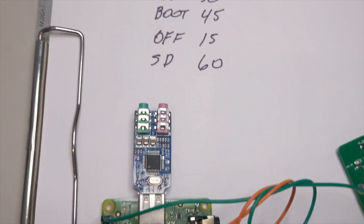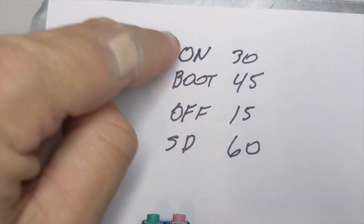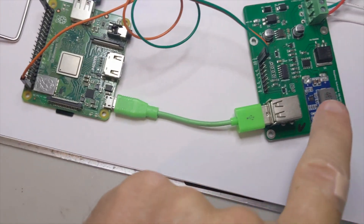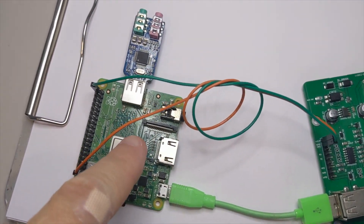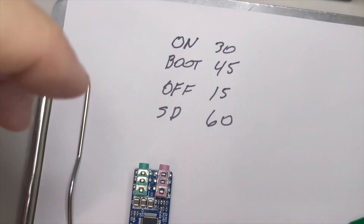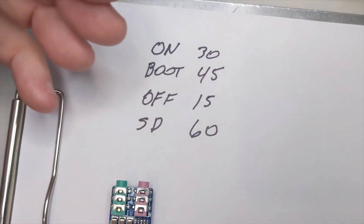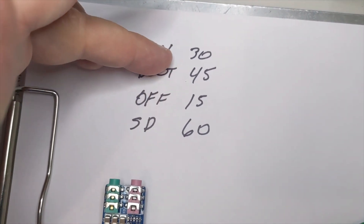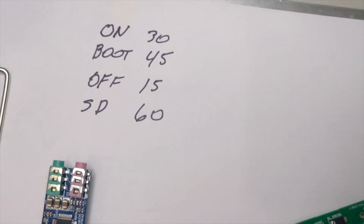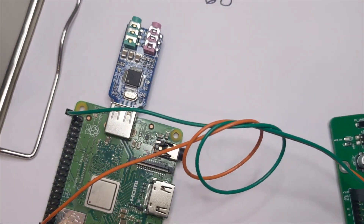When you flip this switch — which is our simulated ignition — that'll start this first timer. When 30 seconds expires, it will cut the power supply on, thus starting up the Raspberry Pi. There's a second timer in here called boot, which keeps this thing from cutting off potentially during the boot cycle. Let's say you turned on the ignition, the 30 seconds expired, and during the boot the Raspberry Pi started to boot, and then you turn the ignition off. That could potentially corrupt your SD card because it hasn't finished booting yet.